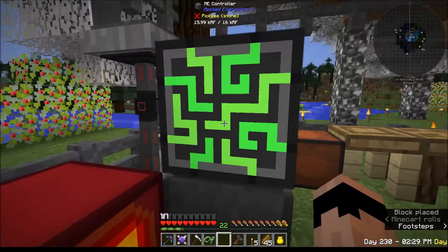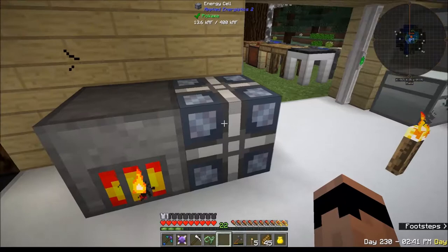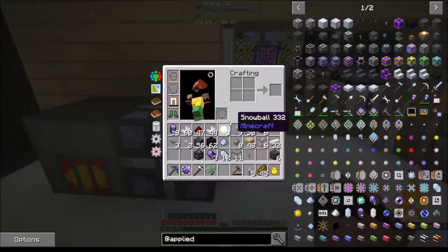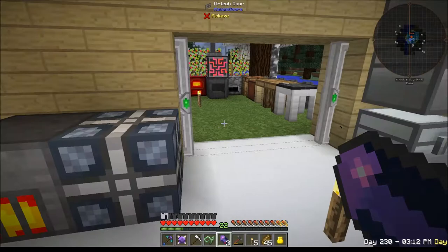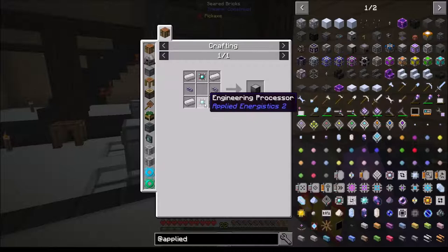Temporarily I'm going to slap it right on there and it has power - 16,000 RF per tick! This thing holds 400,000 RF - it's loading up! Keep doing that, keep up the good work. I'm going to keep this in my inventory for right now. I need to grind up more fluix, make fluix crystals and grind them up to make seeds so I can make pure fluix which will let me make more controllers.